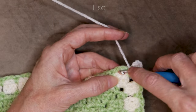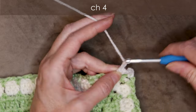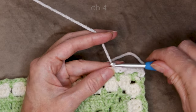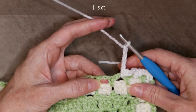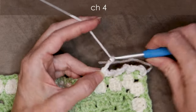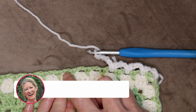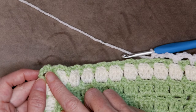Jump right over into the next space and make one single crochet. Chain four. And into the next space, one single crochet. Chain four. And into the next space, one single crochet. Chain four. We're going to continue this all the way along — each loop gets a single crochet and a chain four all the way along. You can pause the video and just keep working along, and I'll meet you when we get to our corner.